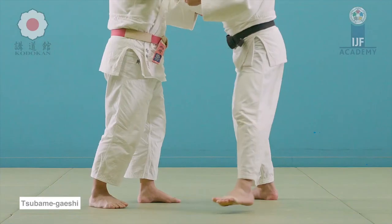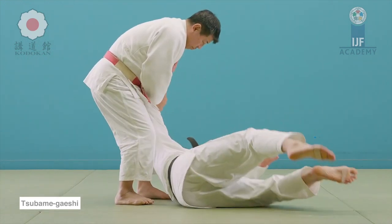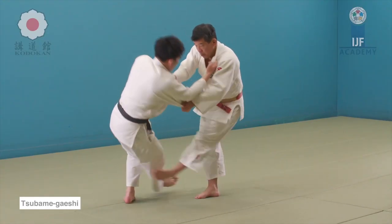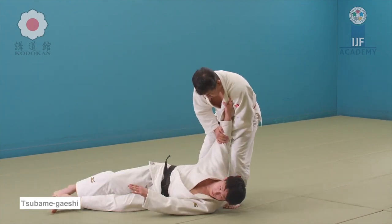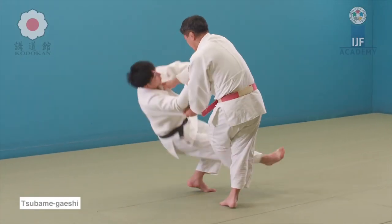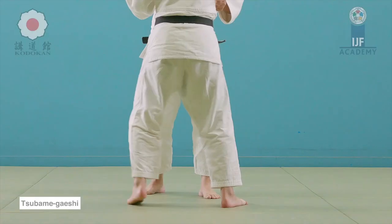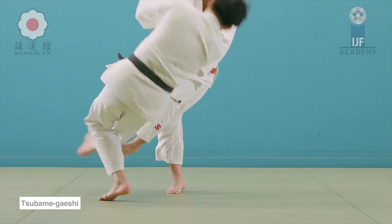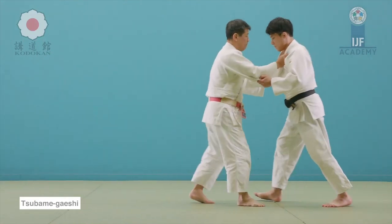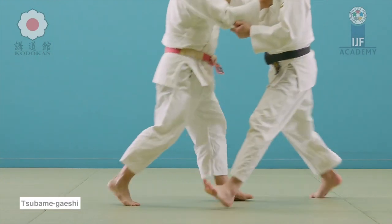The next technique I want to talk about is Tsubame Gaishi. Everyone says it is just a counter against the foot sweep — you let the foot sweep slide and pass, give a little push — which is not wrong, but you can strategize around it. It's very intricate and would just look like a foot sweep to anyone watching. It's a very powerful technique once done correctly.